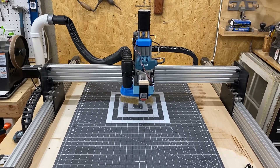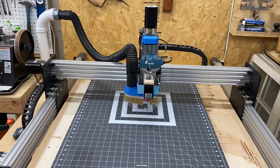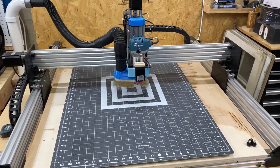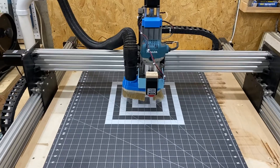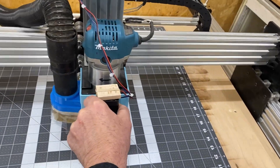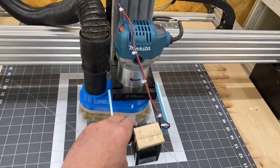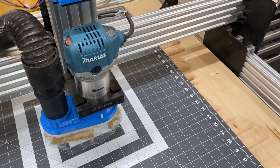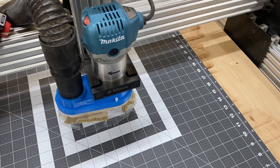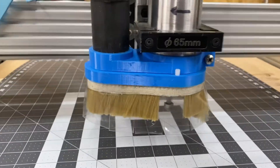Hey guys, welcome to my channel. I'd like to take the opportunity to show you a dust collection system I put together that I feel may work for those of you with the same setup. It's particularly for a Workbee using a Makita router. I'm going to remove my laser mount — I wanted to leave it on just so it didn't look sloppy at first. So this is the setup.